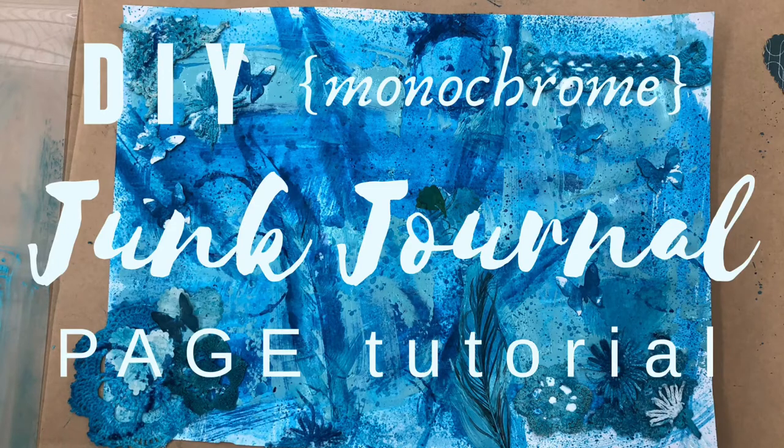Welcome to Rondell Designs. Today we're doing a DIY monochrome junk journal page tutorial.